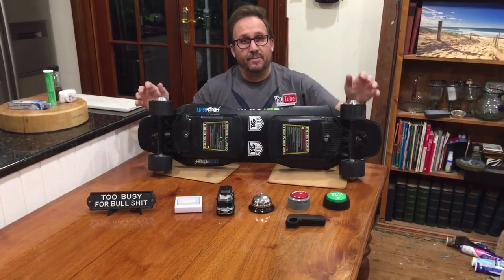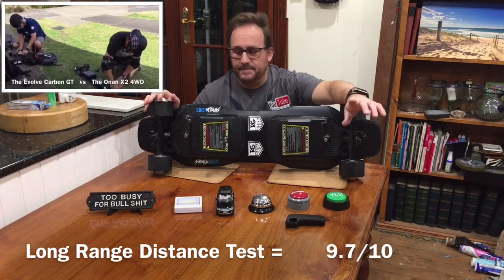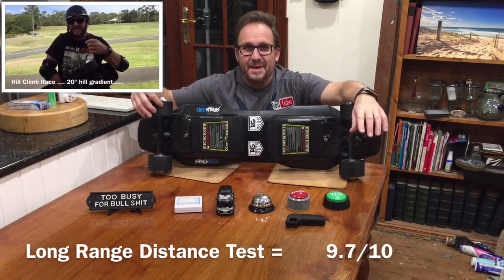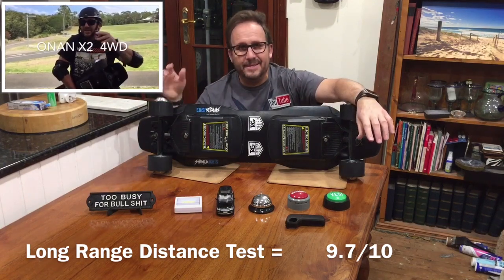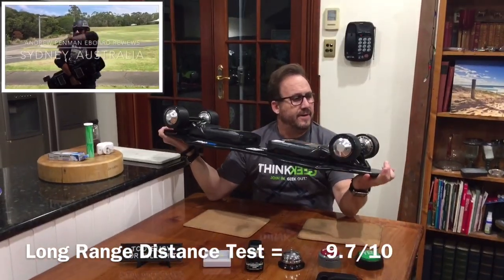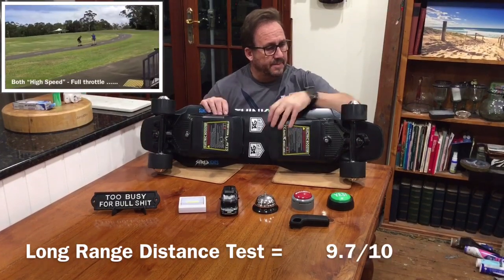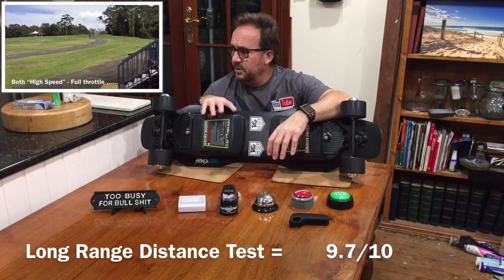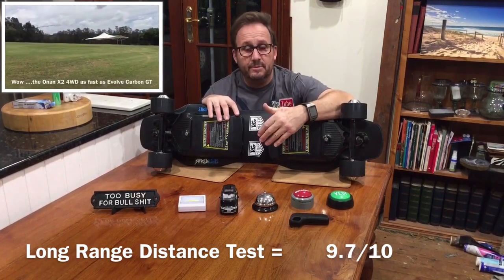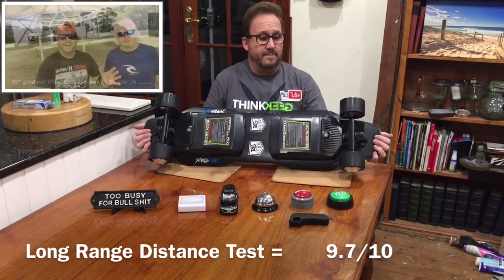The long range test on this got 27 kilometers, so I gave a rating of 9.7 out of 10 — it just excelled. At 27 kilometers range, the wheels still have the fine lines from the molding on the urethanes. The urethanes Onan are using are some of the best durometer I've ever seen on any electric skateboard. I've done about 400 kilometers on this thing now and they've still got those fine mold lines — the most extraordinary urethanes I've ever seen. No problems with the batteries dropping out, nothing with the actual feel of the skateboard — really nice feel. The long range distance test was an exceptionally good result: 9.7 out of 10.